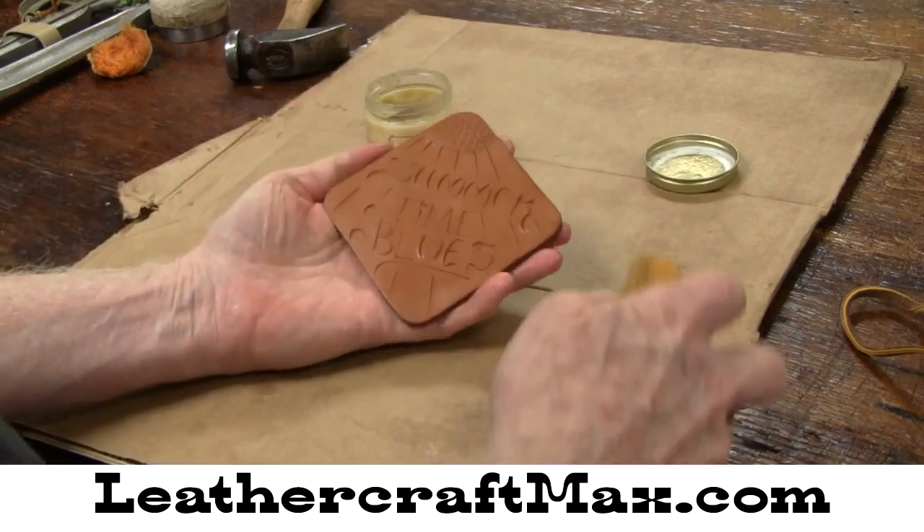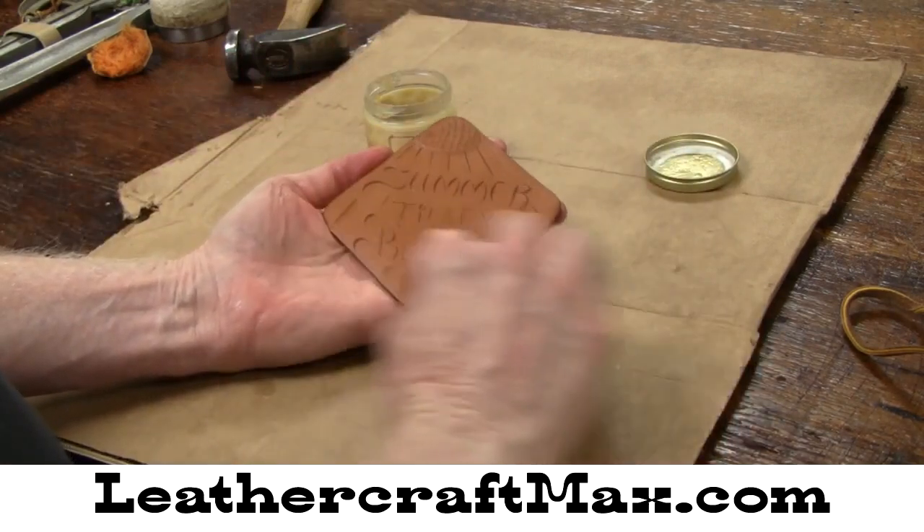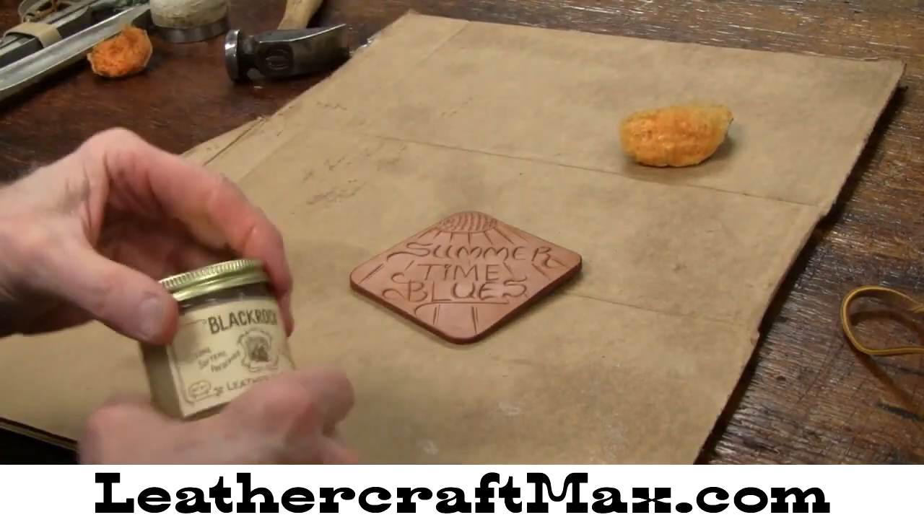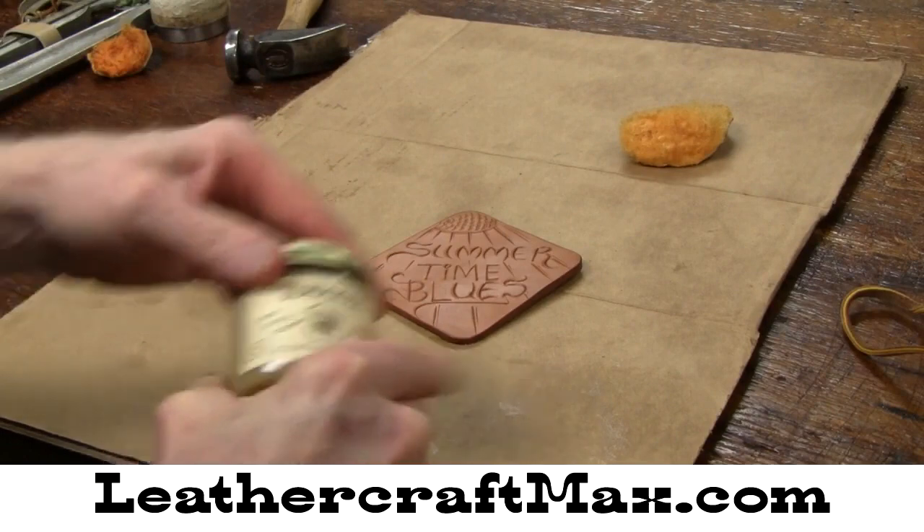That's just a little leather craft update tip for you. I think you'll like Leather & Rich — it's a good product.